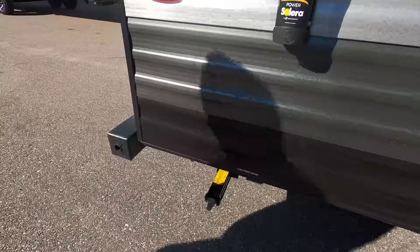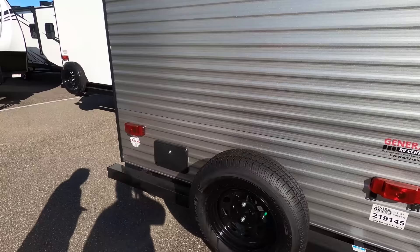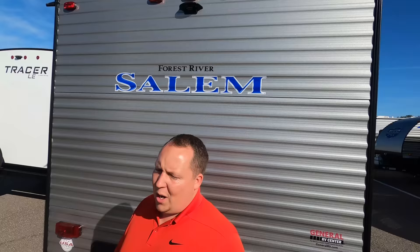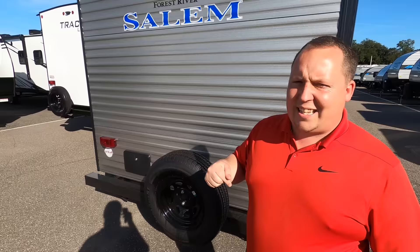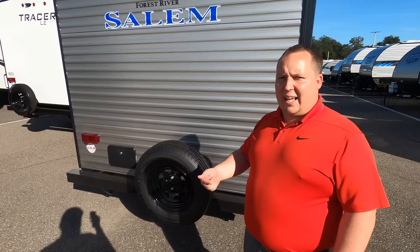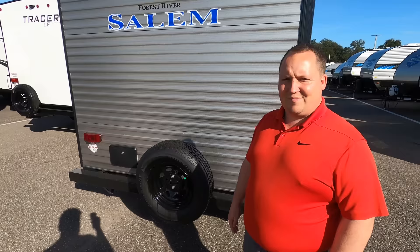Coming around the back, you do have a nice bumper — that's a great place to put your sewer hose. Spare tire carrier right there. Outdoor shower there. City water connection. And it is prepped for a Furion backup camera. Furion is a sponsor of the program. If you want to help support Matt's RV Reviews and you happen to need a Furion backup camera, use our link down in the description below. It takes you to Furion with a promo code already entered so you can buy the Furion camera cheaper than on a third-party website, and we receive a small commission that helps support the show.